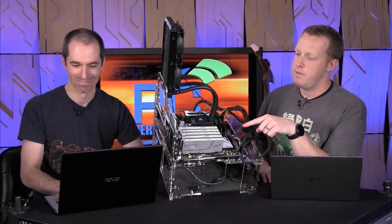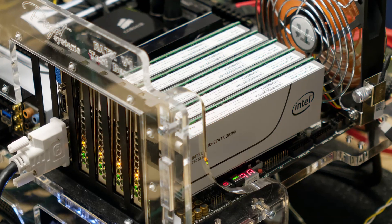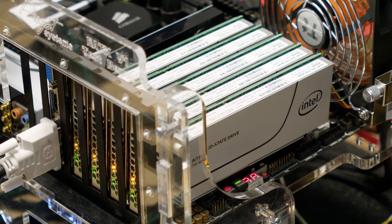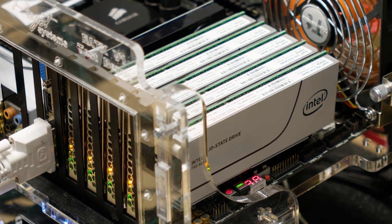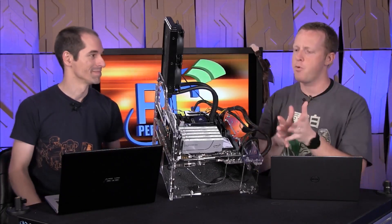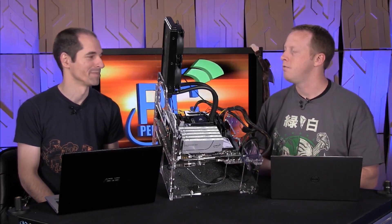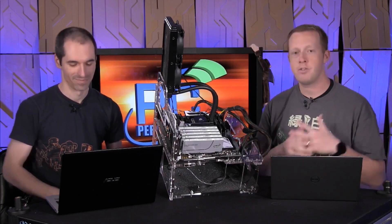There are five Intel SSD 750 products in here — all 400GB models. Essentially, we had a handful of these in for contests that were running, one of which is still actively running. Before we sent the prizes out, we thought, well, how often are you going to have five PCIe SSDs — NVMe PCIe SSDs — just sitting there?